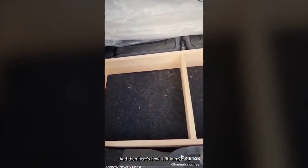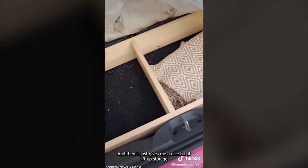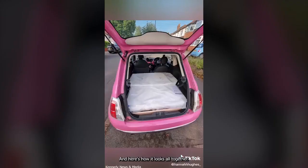Here's how it fit in my cart — it was an absolutely perfect fit, I'm really proud of myself. It gives me a nice bit of lift-up storage, and more importantly it did the job of what it was meant to do, which is leveling off my mattresses. And here is how it looks all together.